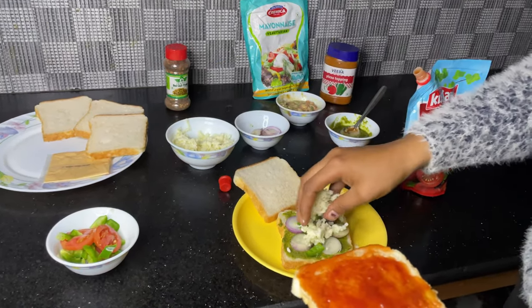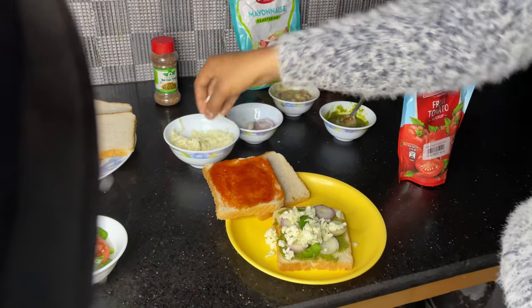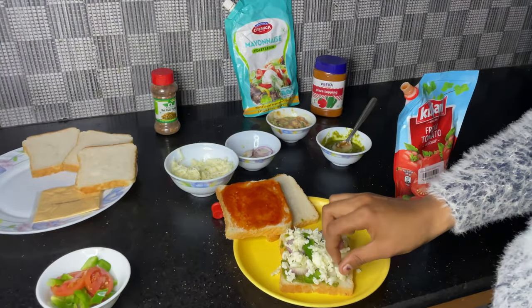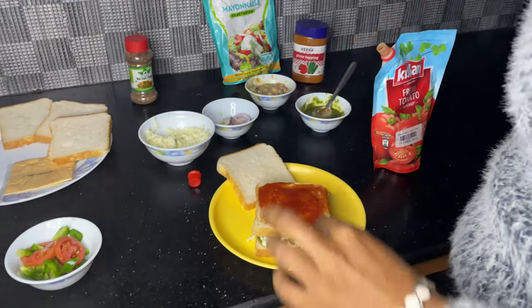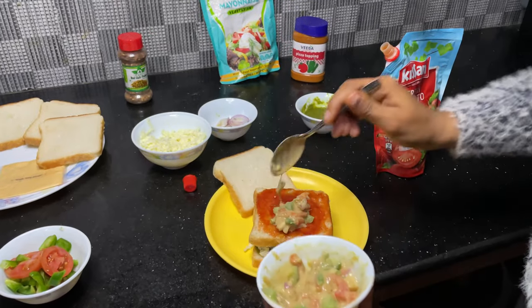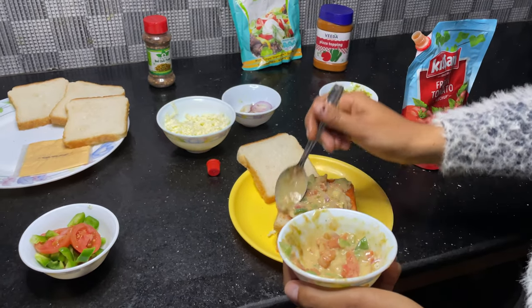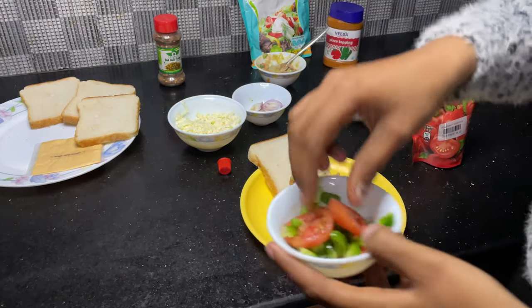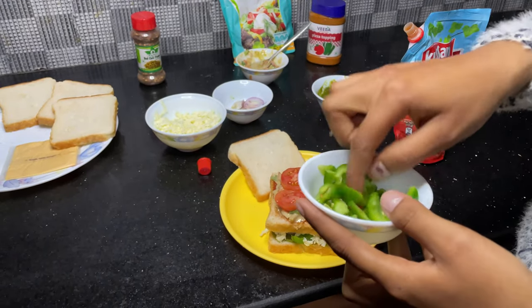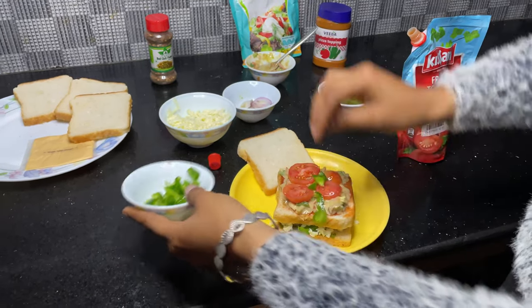I'm going to add cheese. We will make a lot of cheese. I will make a small mixture and add a little bit. Add sugar and keep it.